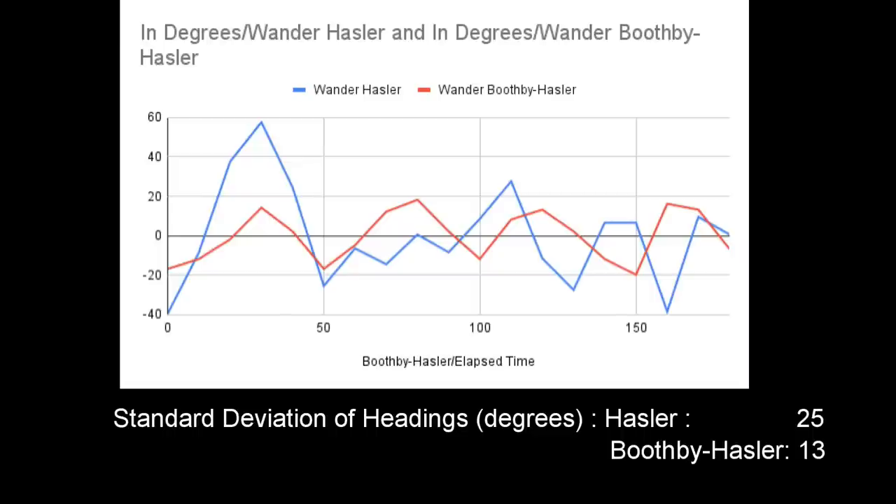Of course this is just one test on one point of sail, so more data will be required to establish the benefits of this new arrangement.